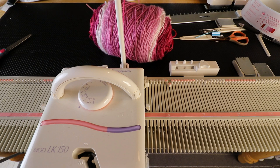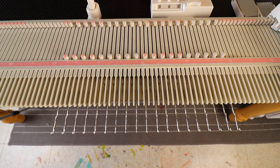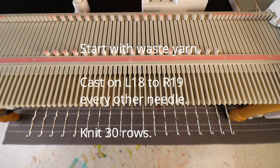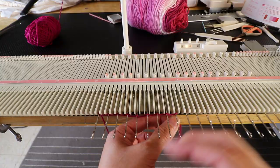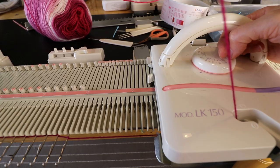First I will knit a few rows of waste yarn and ravel cord. I want a total of 37 stitches, so I start from left 18 to right 19, and I'm going to start with every other needle because we are going to do the mock ribbon — we'll fold it up and hang the needles back before we continue the main part of the mitten. I'm just doing the simple E-rib, knit a few rows, and then add the ravel cord.